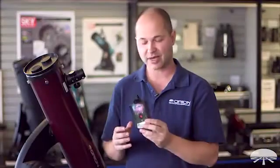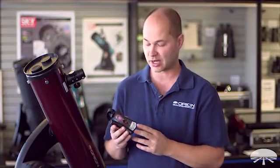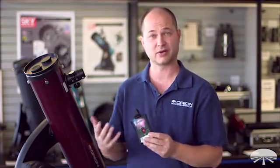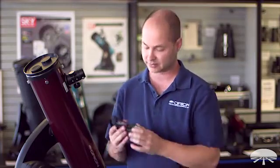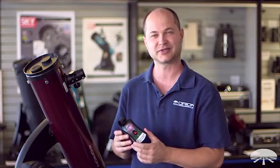That's pretty much it. This is the Orion StarSeek Wireless Telescope Control Module — a very cool way to connect your telescope and use the power of your smartphone to control the pointing of the mount. Thank you very much. Clear skies.